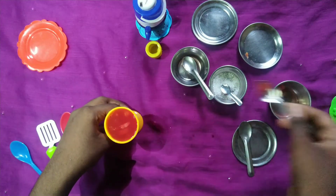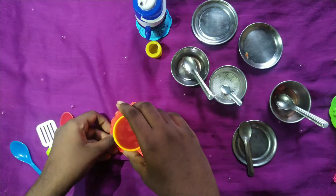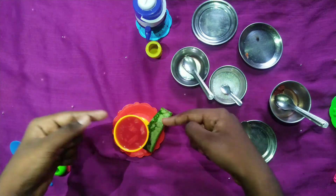I'm going to wash the glass. I'm going to wash the watermelon pieces.